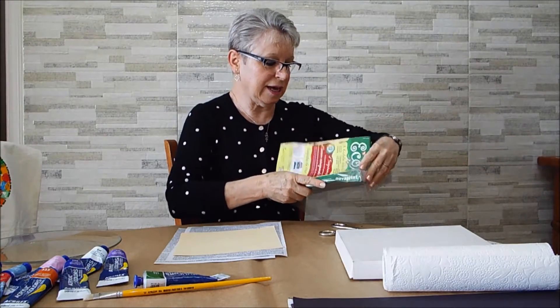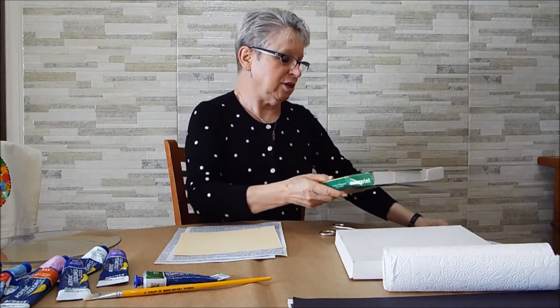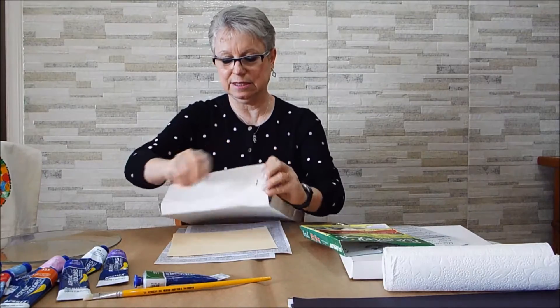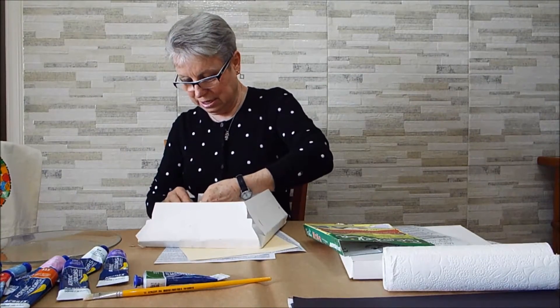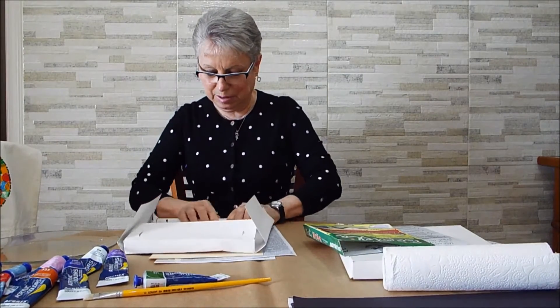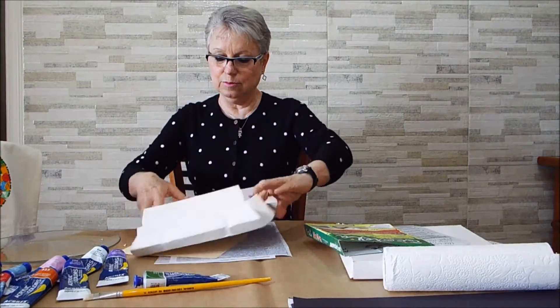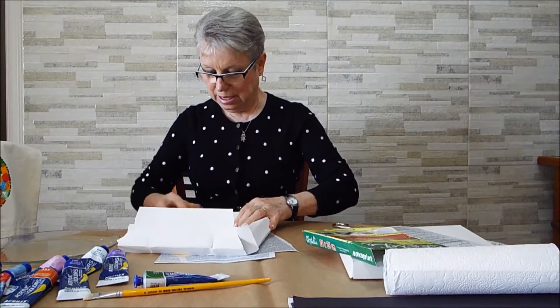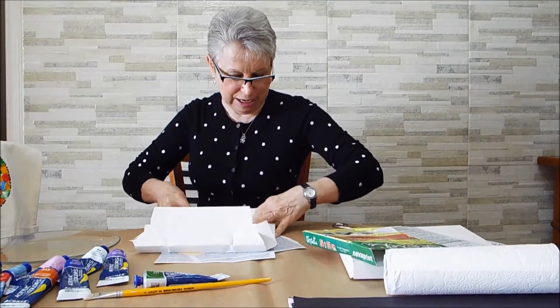Eu vou fazer aqui — eu tiro esses recortezinhos e monto minha ecotela. Ela tem quadrada e retangular em dois tamanhos. Primeiro eu dobro do lado, dobro do outro, coloco as travinhas para dentro, dobro novamente e encaixo. Ela é autoencaixável — é muito legal esse material, tela de papelão reciclado.